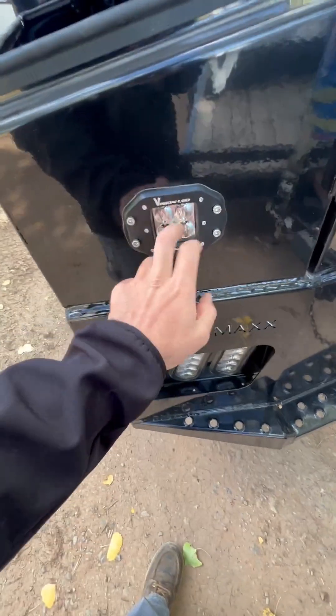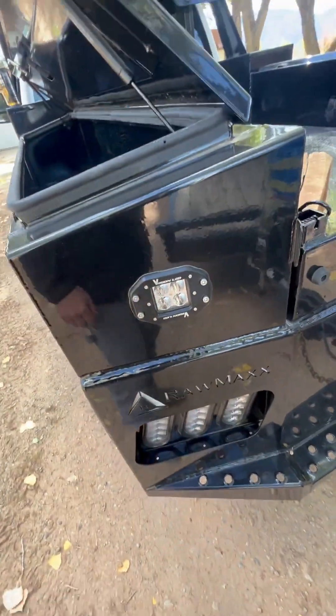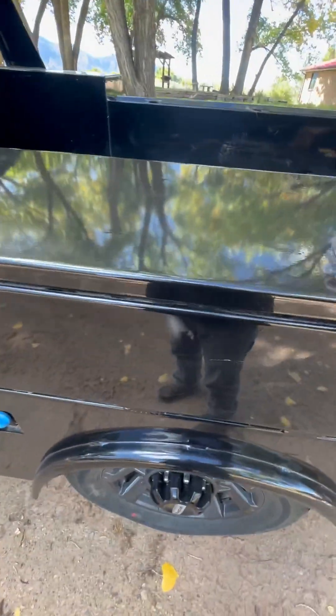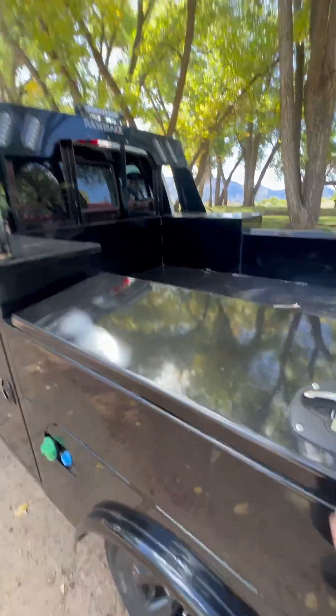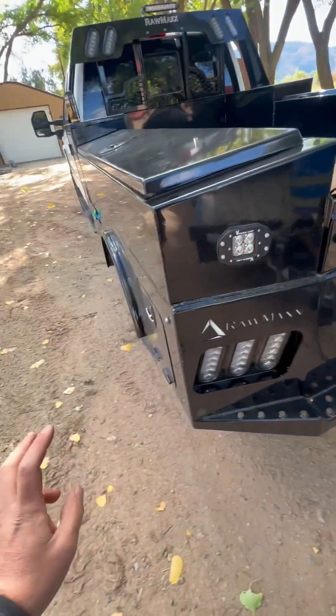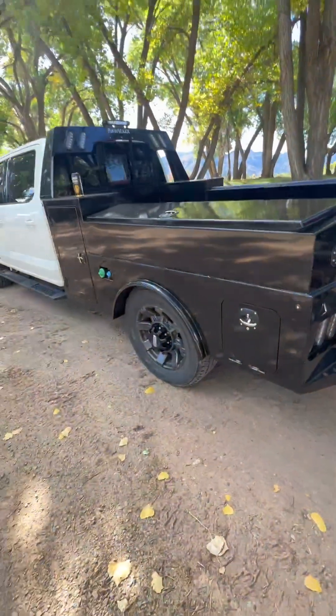The brand is 'Vision' — I think they're plastic and honestly pretty cheap lights. I've never heard of them. It comes with one up top and one right here. They're LEDs and it looks great at night — it's a bitchin' bed.